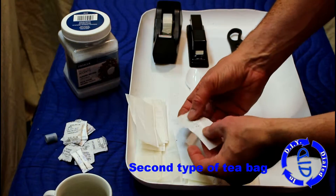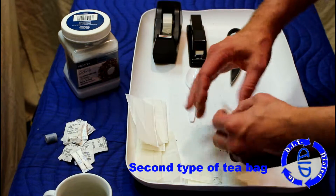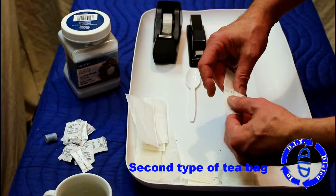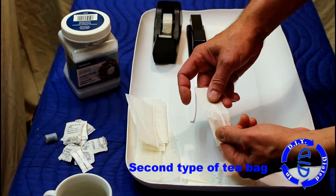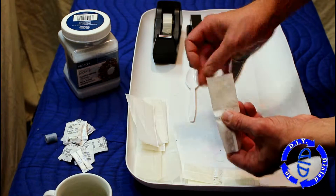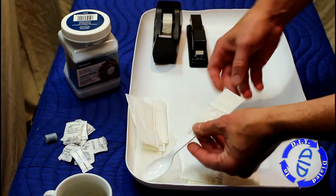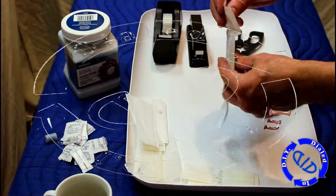You can see with this second bag, it's actually sealed in the middle. So in essence, you have two bags. Once you've cut the end and gotten the tea out, it opens from two ends but is sealed in the middle. We need to separate these two across the middle so that we can use them as two smaller silica packs.